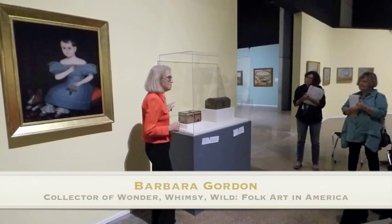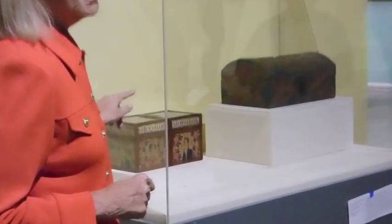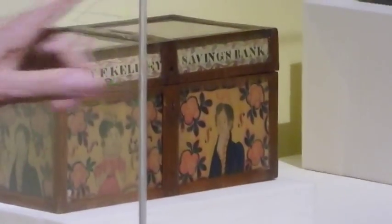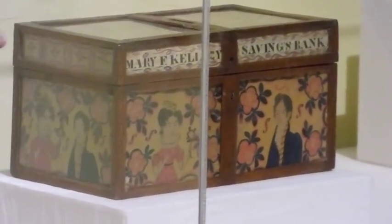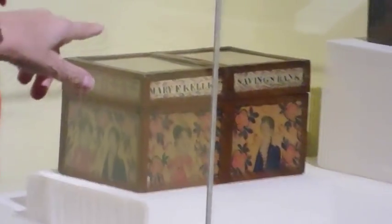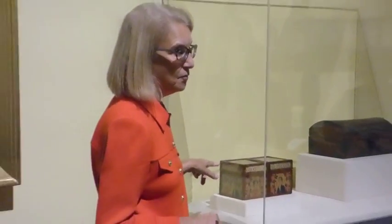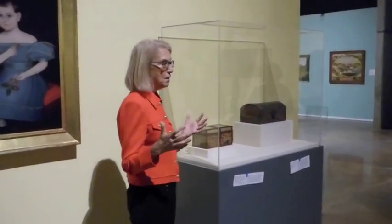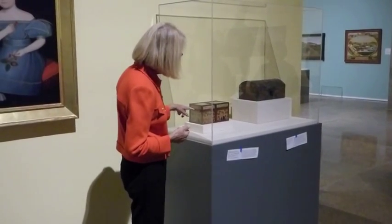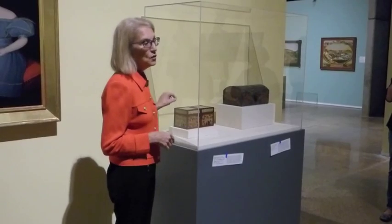This was made by Emmeline Robinson, and she ran a school for girls. She happened to marry a man who already had a child, and so she made this for her stepdaughter, Mary F. Cole. It was just something that came out of her idea — she taught the girls watercolor. There are about five other boxes like this, but this is the only one by the teacher.